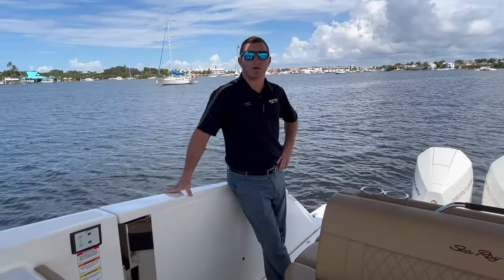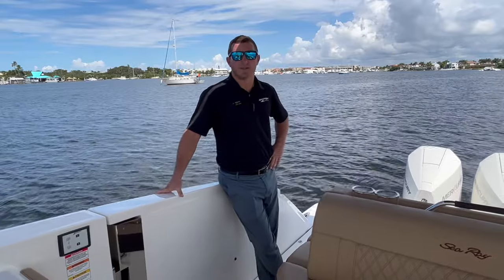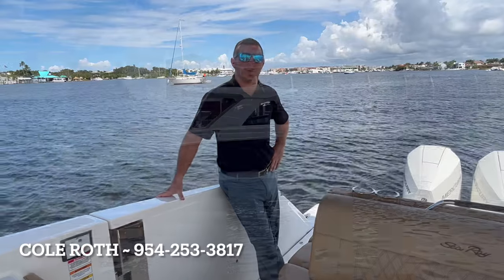And that concludes our tour of this 2023 Sea Ray 400 SLX, powered by the beautiful Mercury 300s. If you want to see more of this boat, contact me — my name is Cole Roth here at MarineMax.